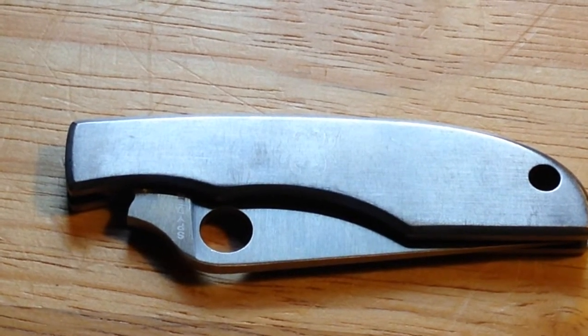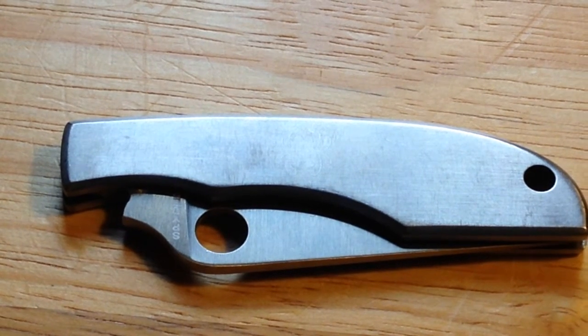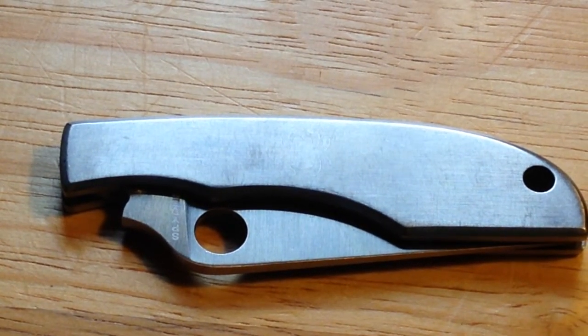What's up YouTube? Today I will be reviewing the Spyderco Grasshopper SS. It retails somewhere around $17. I'm pretty sure I got mine for about $10 on Amazon — it was on sale.